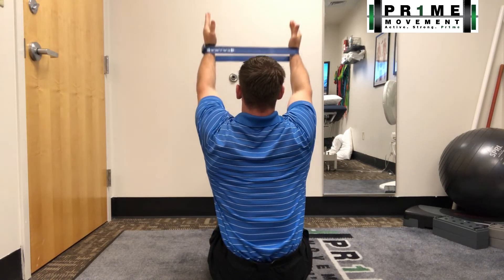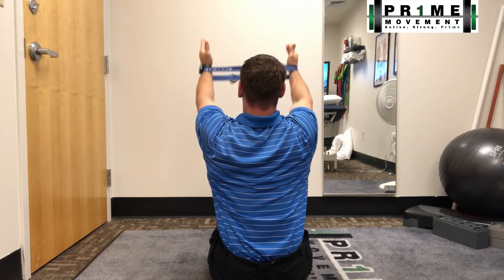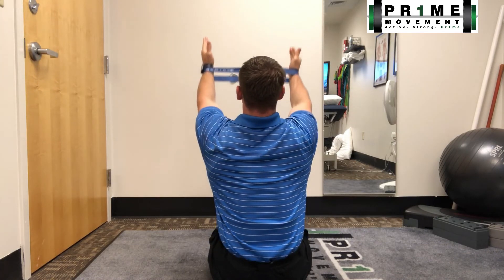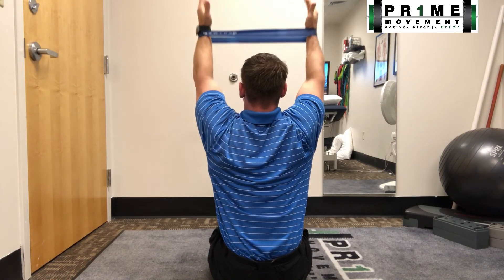I'm reaching up and trying to straighten my arms as I hold it at the top. This will really work out your rotator cuff and some key muscles like the serratus anterior and the lower traps. Try it out — thanks guys!